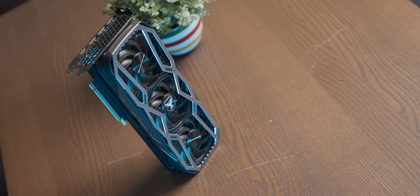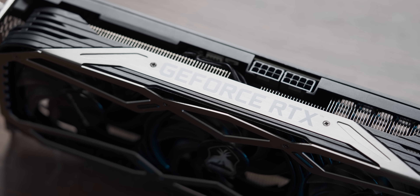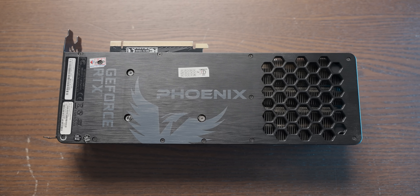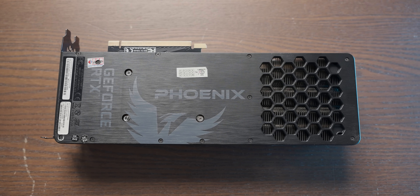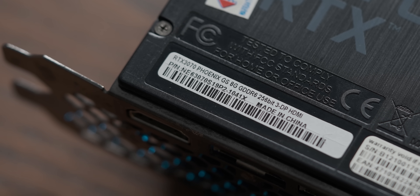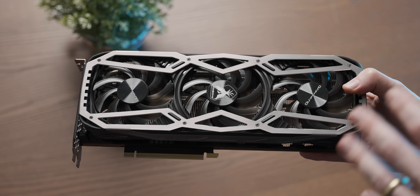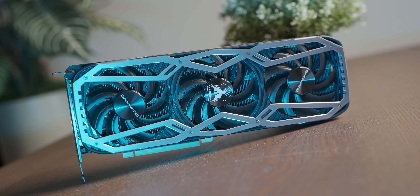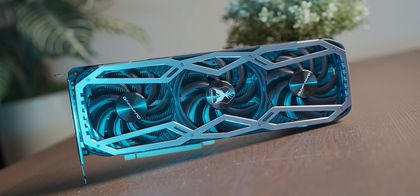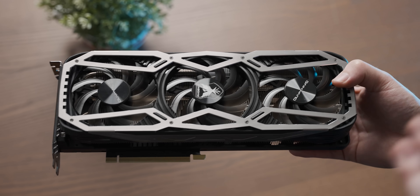This RTX 3070, very kindly sent over by a Discord member, may look like a common garden RTX 3070 with its blow-through cooler design and label saying it's a normal RTX 3070. But it's a whole lot more than that. The owner sent this card to a technician who desoldered the standard 8 gigs of GDDR6 and replaced it with 16 gigs. Apparently the card works — I am so excited to see how it runs.